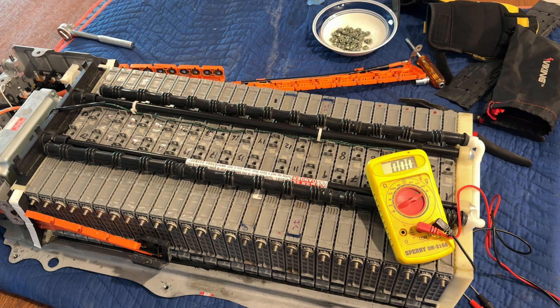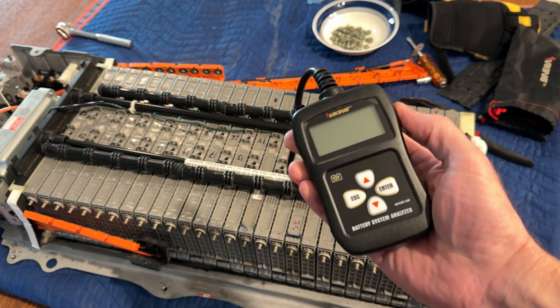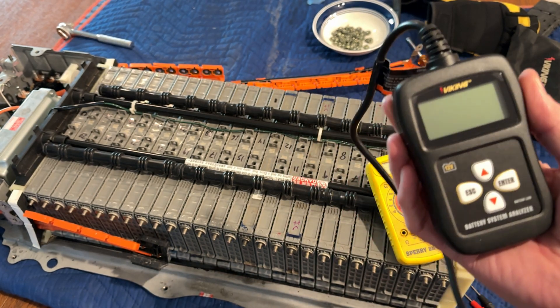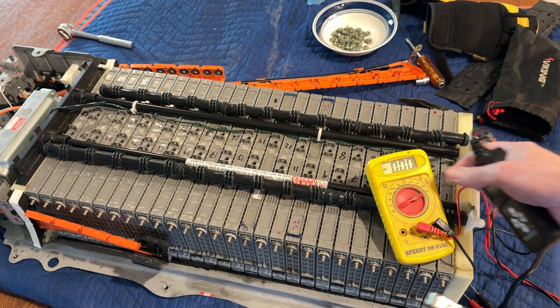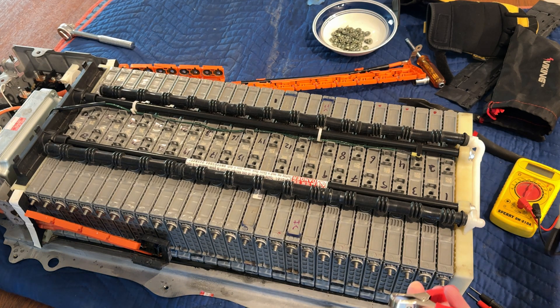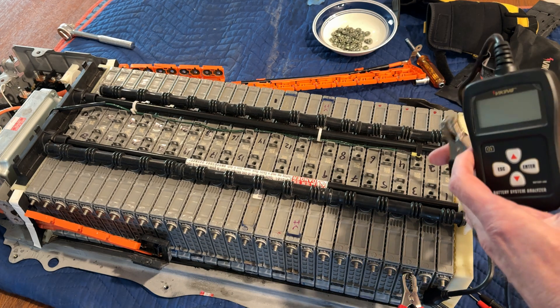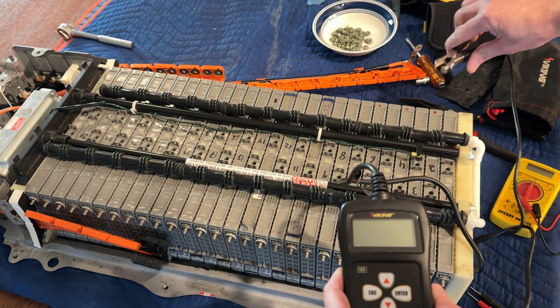I had the idea of using this 12-volt battery tester I got from Harbor Freight, and it actually works really well. I have already found the bad cell, but I will demonstrate a good cell. You have to make sure you get the positive and negative leads on the correct side because they do alternate back and forth.